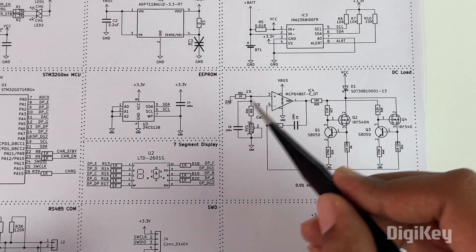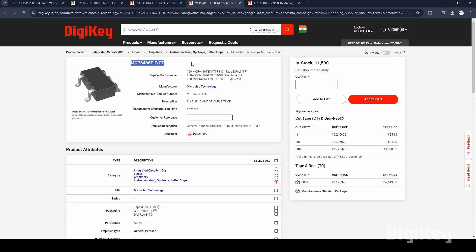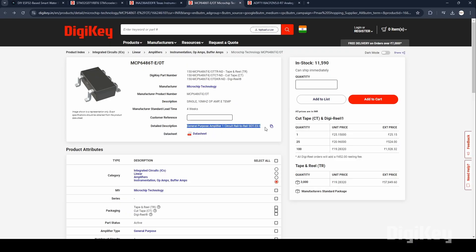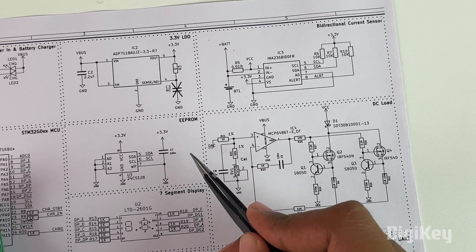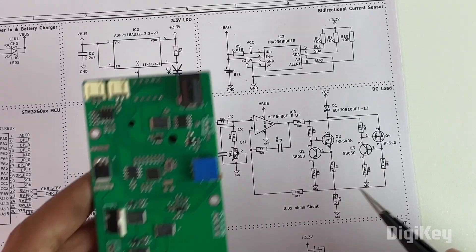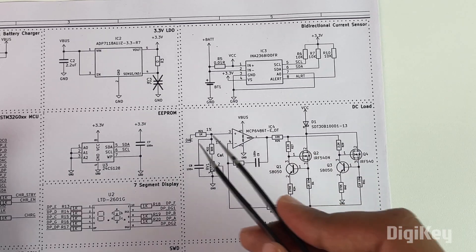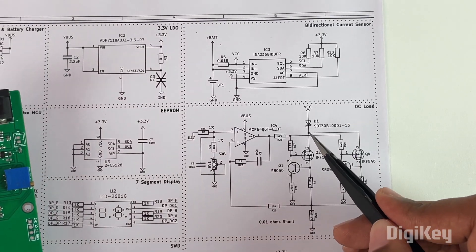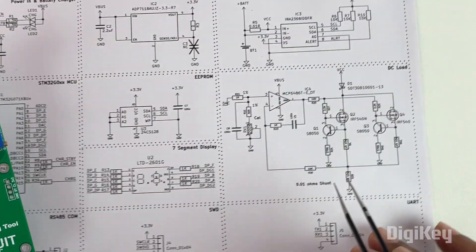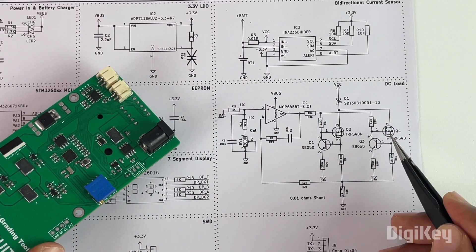Moving on we have the DC load section. The most important component here is the MCP6486, a rail-to-rail op amp from Microchip Technologies. It gets a set voltage from the microcontroller's DAC and then compares it with the current discharge current flowing through the shunt resistor. The op amp controls the switching speed of two MOSFETs so that the set current is always equal to the discharge current. A DIAC is used for reverse polarity protection, and two MOSFET footprints are provided — one soldered and one left empty. One MOSFET is enough for a discharge current of up to 5 amps, but a secondary MOSFET can be used for higher currents.